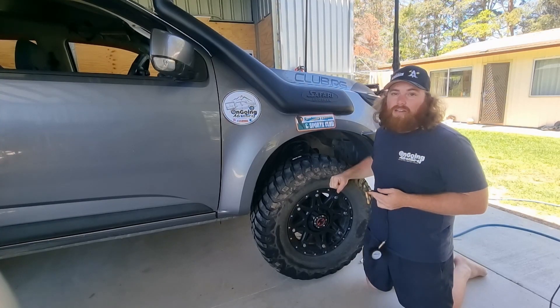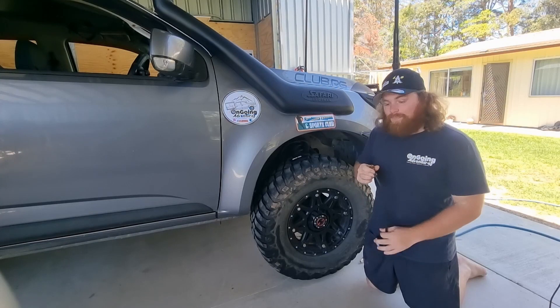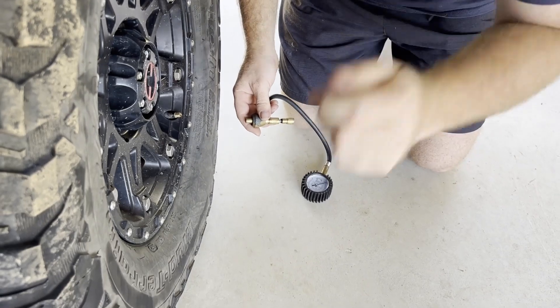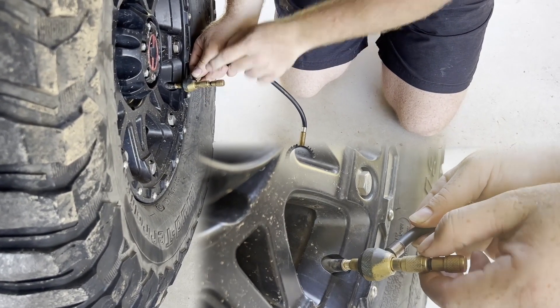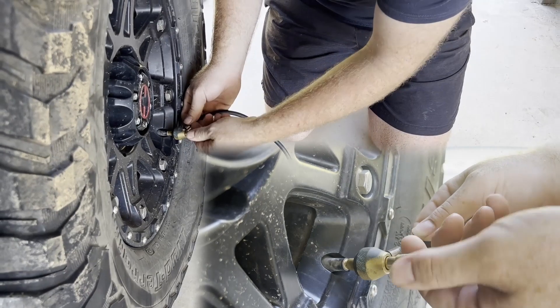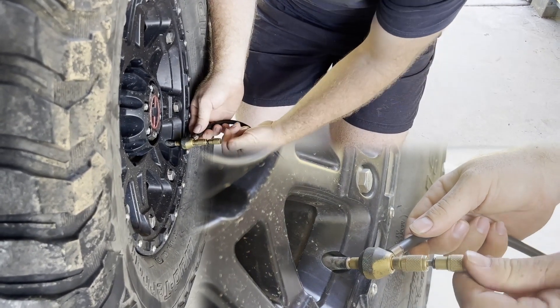I'm running about 38 PSI at the moment so let's get cracking. I'll get a timer up to see how we go. With the manual tire deflator, you remove your cap, get it lined up nicely, and screw this valve on until it's nice and firm.